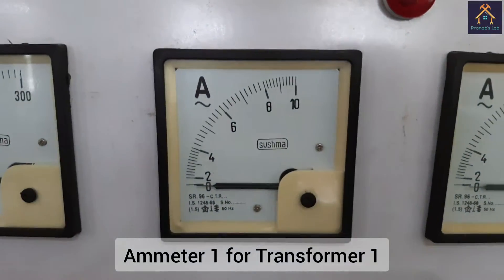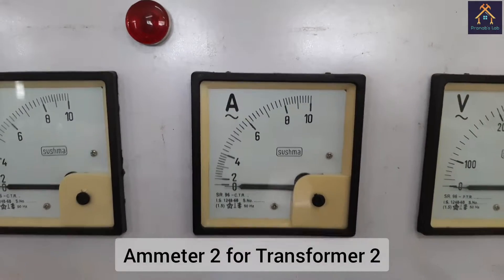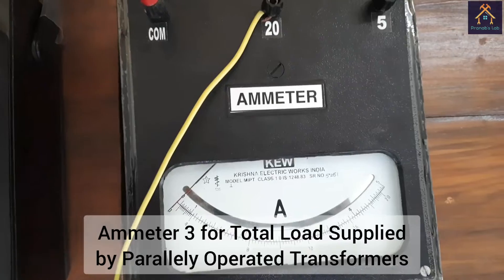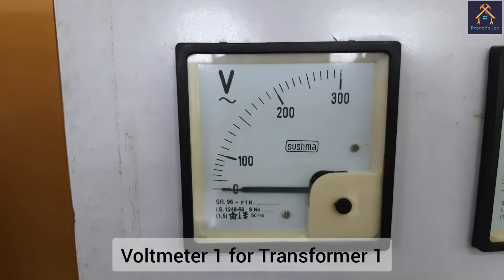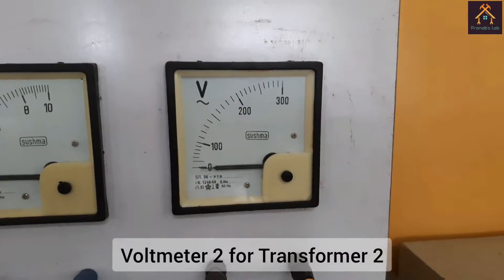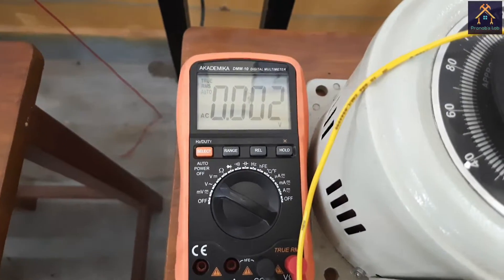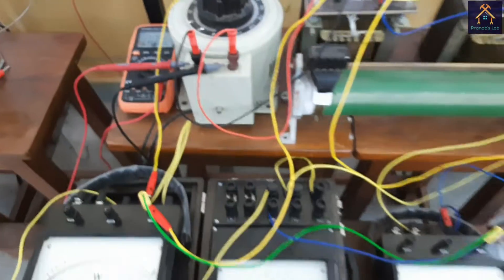This is the ammeter for measuring the secondary load current of the first transformer. This ammeter will measure the secondary load current of the second transformer. And this is the ammeter for measuring the total load current supplied by the two transformers when operated in parallel. This is the voltmeter for measuring the secondary side voltage of the first transformer, and this is the voltmeter for measuring the secondary side voltage of the second transformer. I have also used a digital multimeter as a voltmeter for measuring the voltage across the load, and another digital multimeter for measuring the input voltage across the variac.